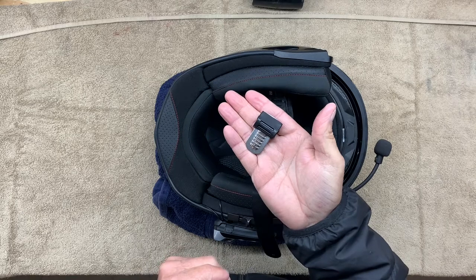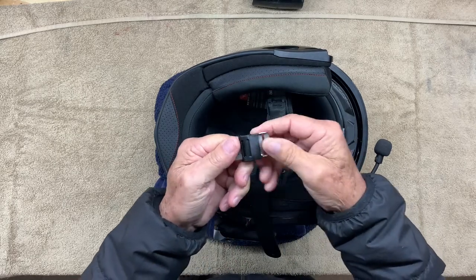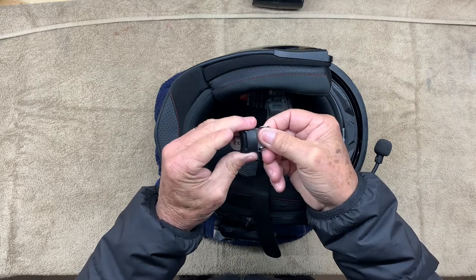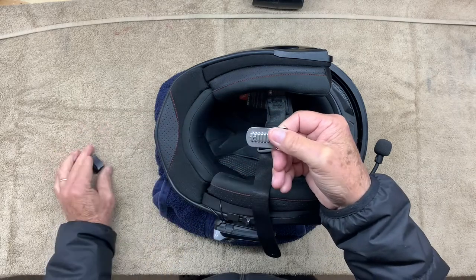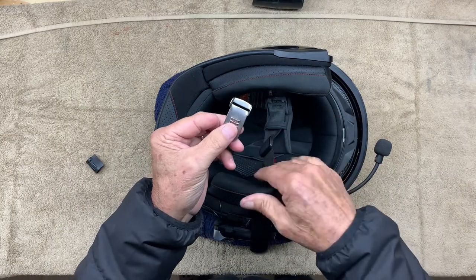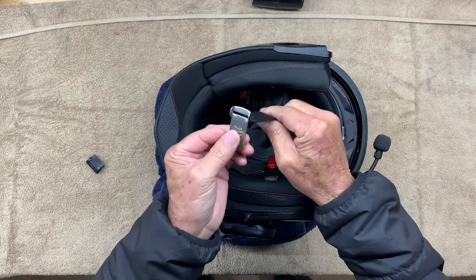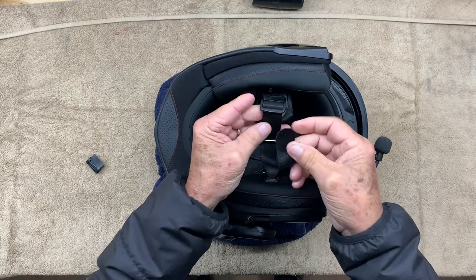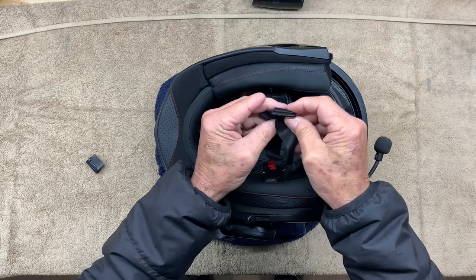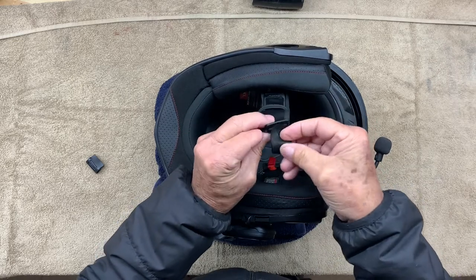Next we're going to install this. I recommend removing this rubber piece off of it completely. It makes the final adjustment of the helmet a lot easier, and then you can come back and put it on. The way this goes on is you take the long strap again, come up through the metal piece, back under the piece that you put on a second ago, and then back through it again.